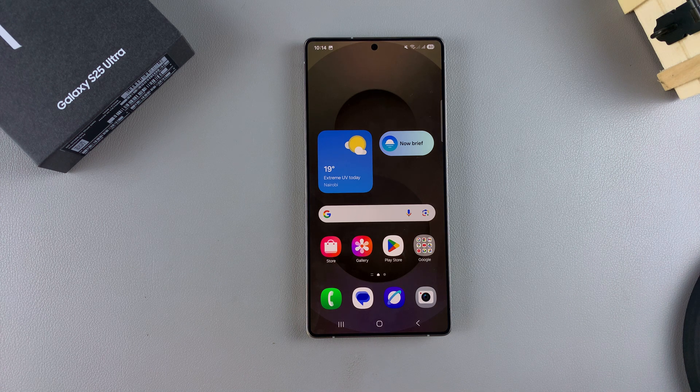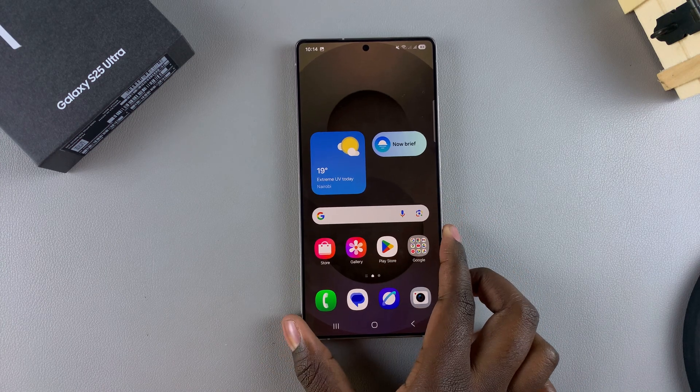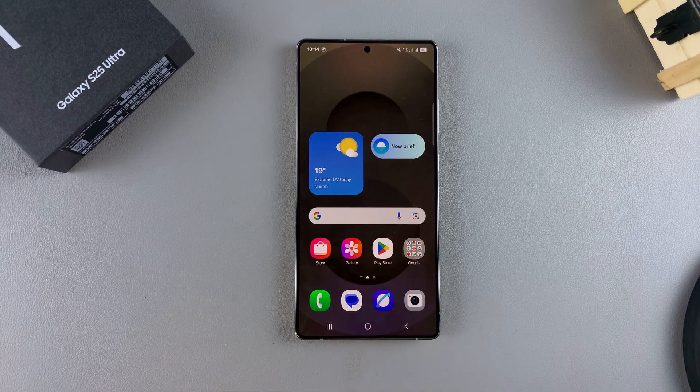In this video, you'll learn how to set up a secure folder on your Samsung Galaxy S25. A secure folder allows you to hide different things like apps, files, and documents, and the only way to access them is by using a lock type.